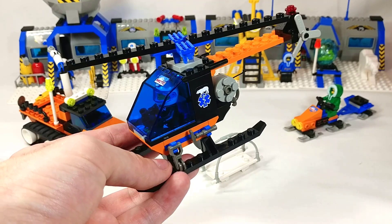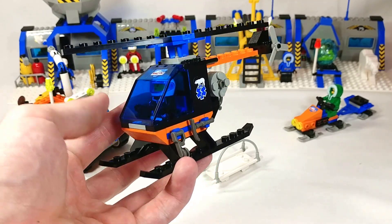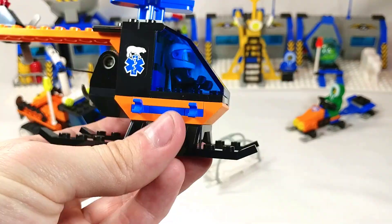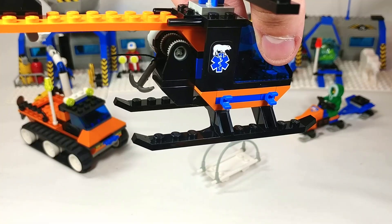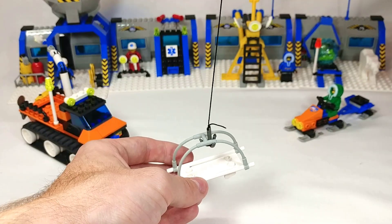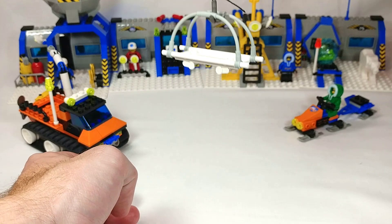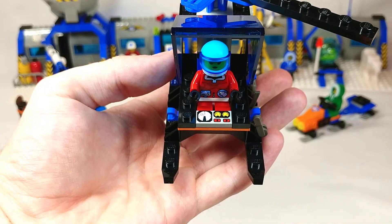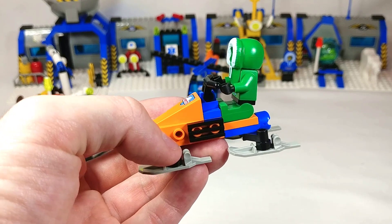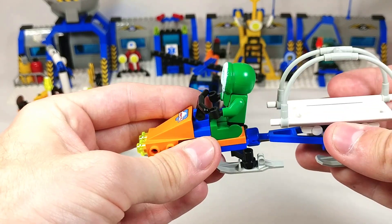Next up we have the helicopter which looks like it's part of the medical team and is designed for search and rescue. On the left side here we've got some accessories. None on the other side but we do have two clips for some. And then in the back we have a tow cable which can be lowered, and you can use that to hook onto the stretcher to lift people out of dangerous situations. Then we've just got a generic control panel on the inside of the cockpit. Lastly we have this little snowmobile build, which also has a detachable trailer that can carry the stretcher as well.